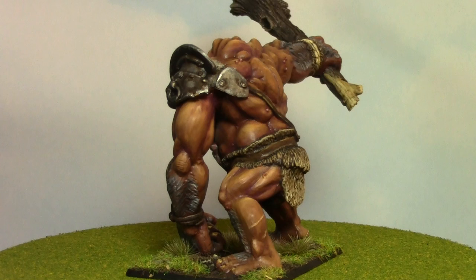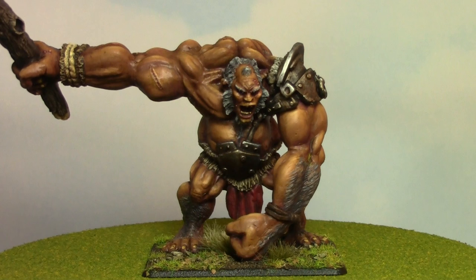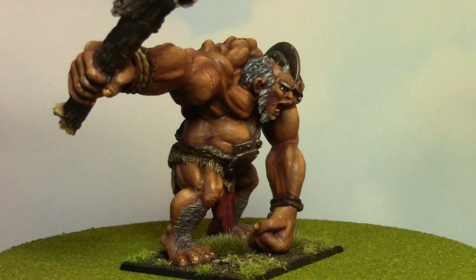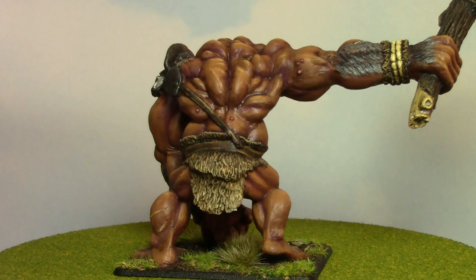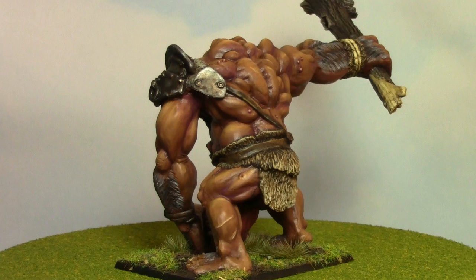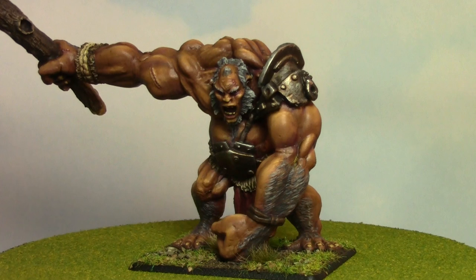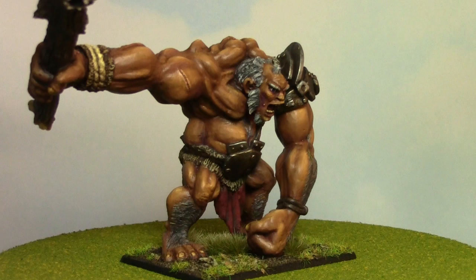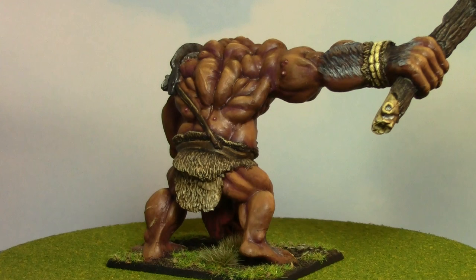And finally here we have it — the finished Golan the Hill Giant, and man, this was quite a road. This wasn't so much a guide that people can follow; it's more of a diary of all the mistakes I made and me trying to fix them. Despite what people think, a lot of times I'm trying things new myself and they don't always come out the way I expected. The flesh is the first case in point — I wanted something a bit more in the orange range, started off with too dark of a tone, it was too red, and it took a lot of work to fix.